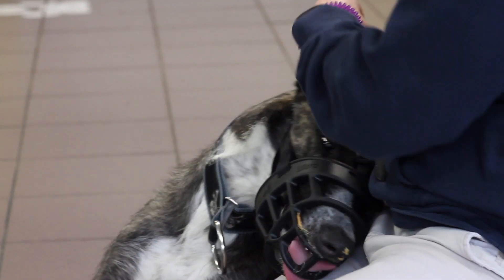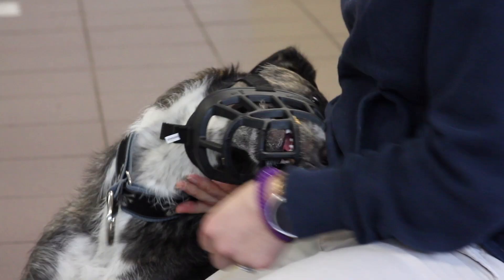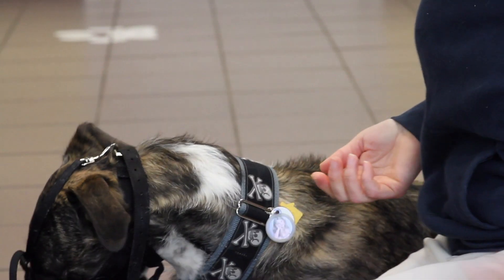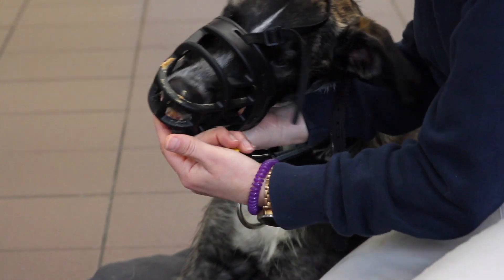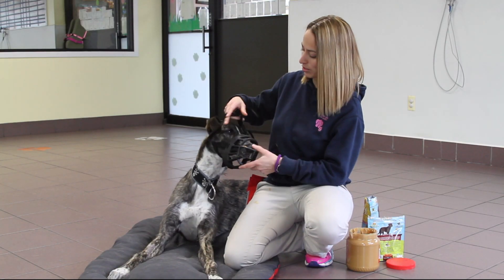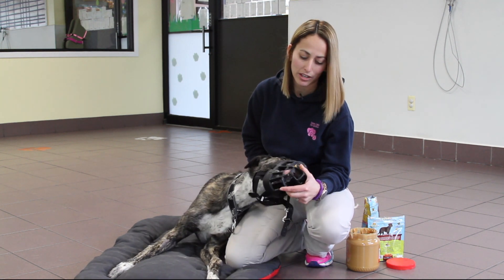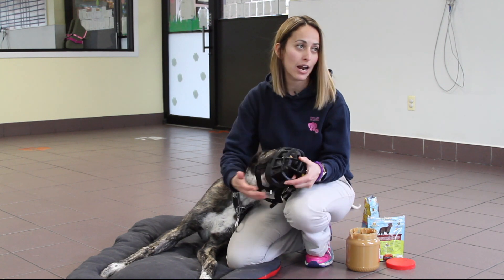Baskerville also has that one strap we were talking about that clips right behind so they actually can't get the muzzle off — they're not able to paw it off. Even though he's doing so well, we're not going to push it; this is the stage when we would take it back off. Most of them at this point will continue wanting to lick it and we'll kind of let them do that, but there's no pressure — it's not on them at that point.